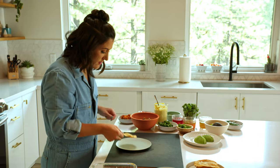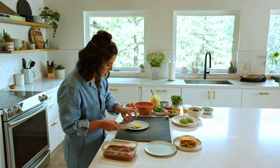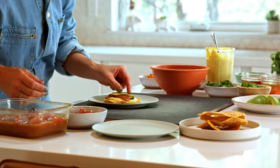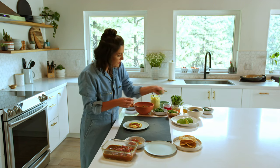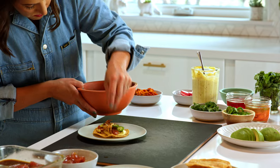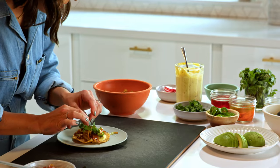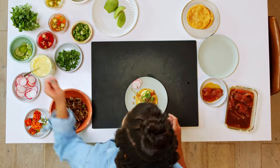So we have everything ready for our ahi tuna tostadas — next we're going to plate them. Tortilla first, then the mayonnaise, tuna on top, sliced jalapeños if you like it spicy, leeks sprinkled on top, cilantro, and radish for garnish. Ta-da!